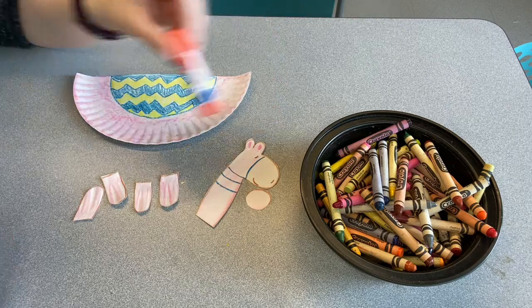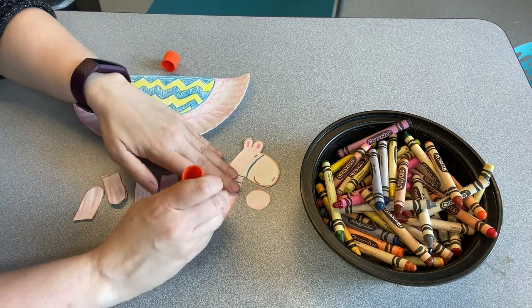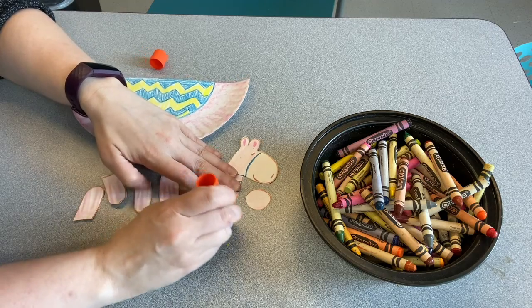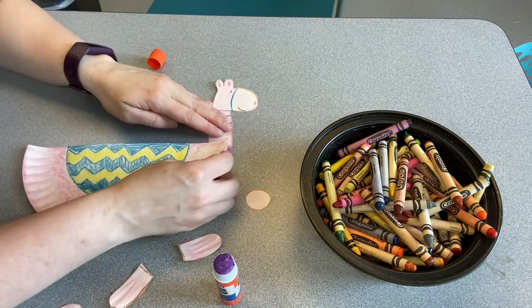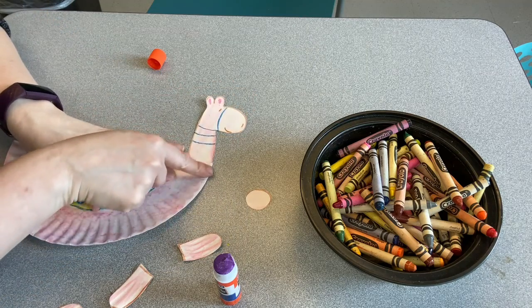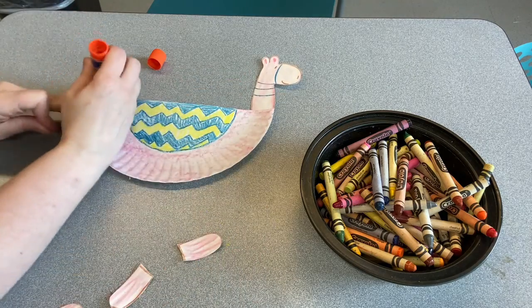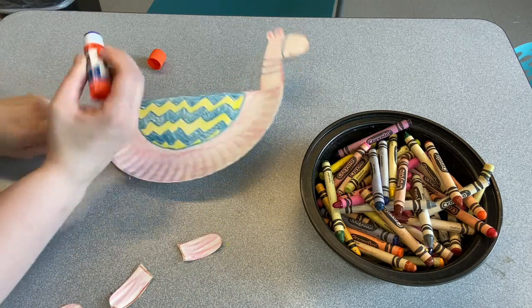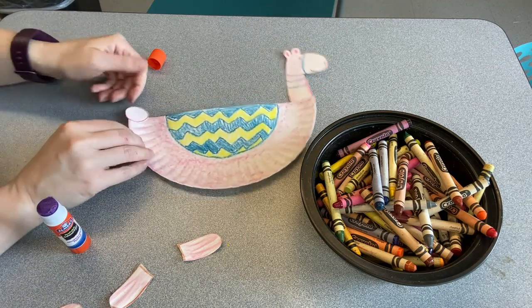Now we just have to glue them together. So I'm going to put some glue on the bottom of the llama's neck here — that's going to go right at the edge of the paper plate, so it's like his body is going right up to his long neck. I'm going to do the same on this side. I'm going to put some glue on the edge and then put this little puff ball there for his tail.